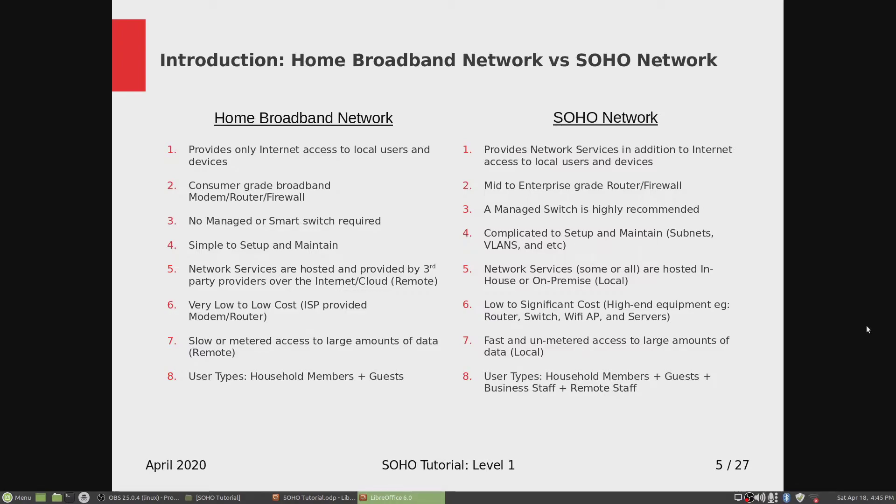Number four: home broadband is simple to set up and maintain. You sign up with your local ISP, they send you a modem router, you plug that in and connect all your devices to it. If something goes wrong — usually the modem router burns out — you only replace one device. On the SOHO side, it is a complicated setup and complicated to maintain as well. You need a little bit of technical know-how to set up the router, the managed switch, and the Wi-Fi access point.